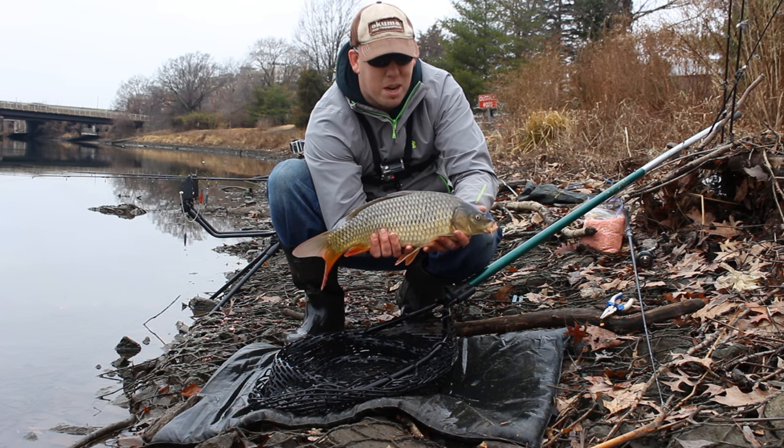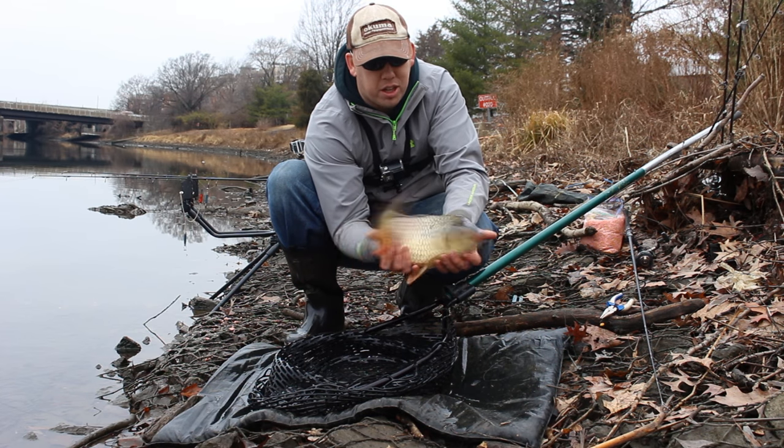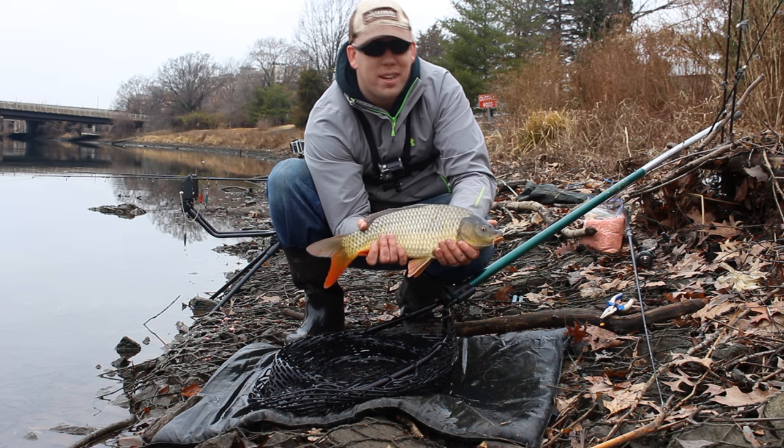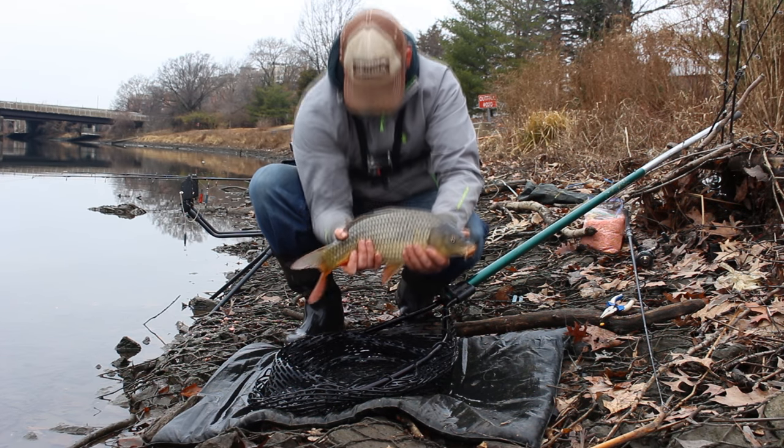Another beautiful carp — this is like number 6 or 7 in about an hour. Fast and furious action! Beautiful time — it's the middle of December and we're having a ball. Alright, let's get them back in the water.